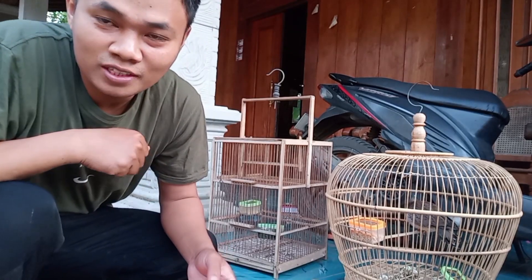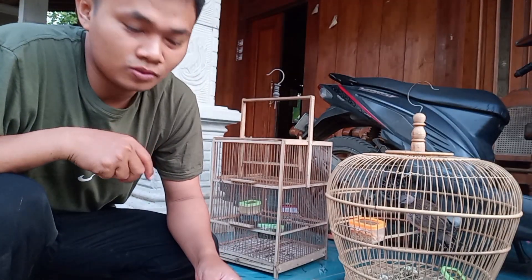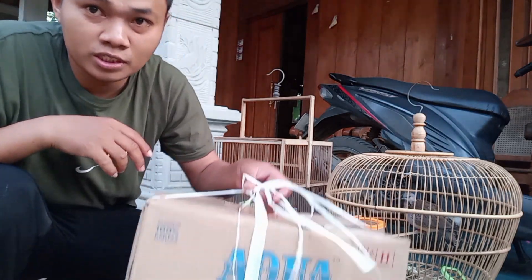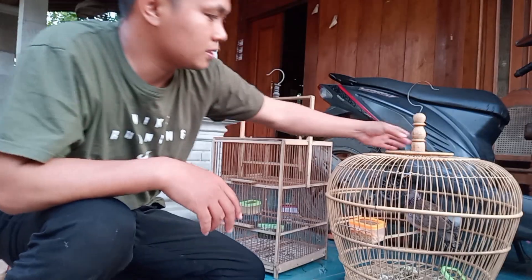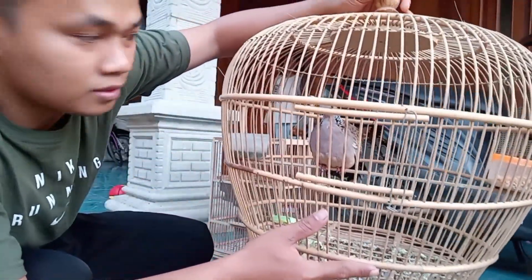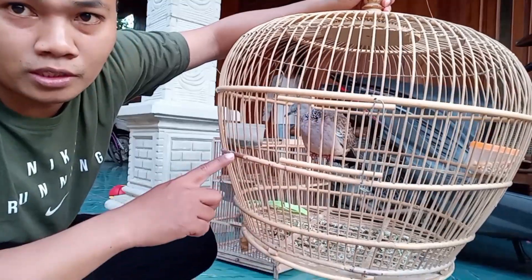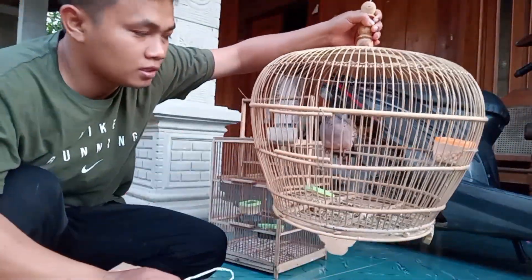Assalamu'alaikum warahmatullahi wabarakatuh. Halo teman-teman komania semua, hari ini saya mau unboxing terkuku cemani ini. Kalau ini kan terkuku biasa, nanti yang ada di kardus ini adalah terkuku cemani.